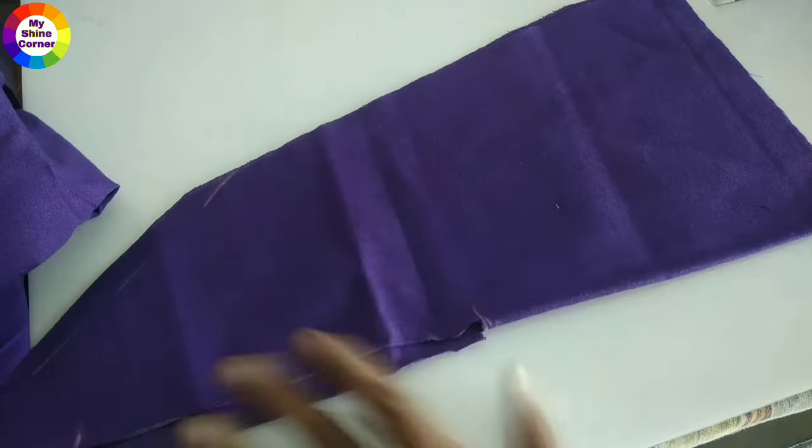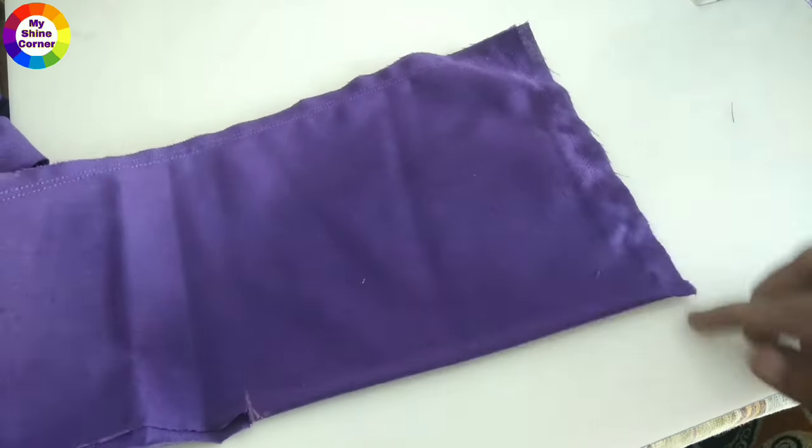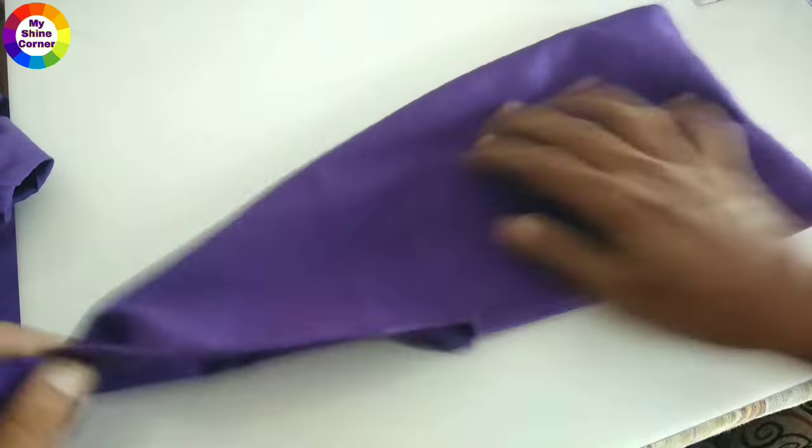The next step: we will stitch the corners and sides of the corner. We will tie it in this pocket — tie it inside the pocket. The pocket will be ready.